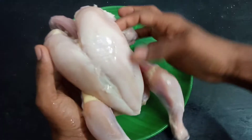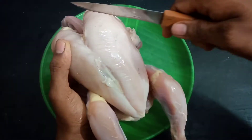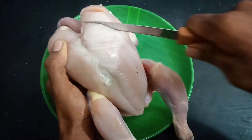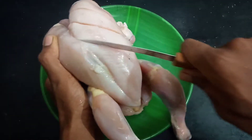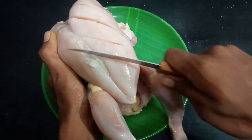In the chest area, we will make cuts so we can cook it easily. Before we cook the chicken, we will prepare it so we are able to fry the whole chicken all the way through.